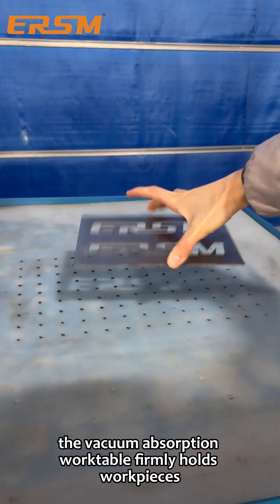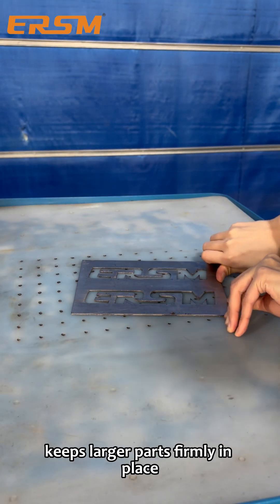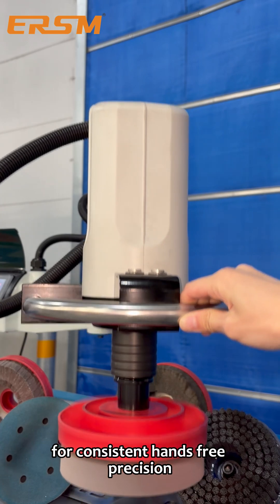The vacuum adsorption worktable firmly holds workpieces from 1 to 150 millimeters thick. The high-friction worktable keeps larger parts firmly in place, while the vacuum hold-down system secures smaller components for consistent, hands-free precision.